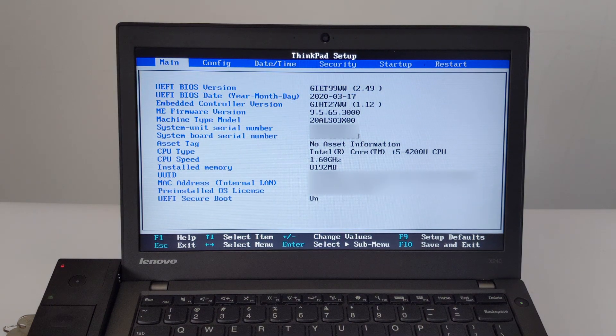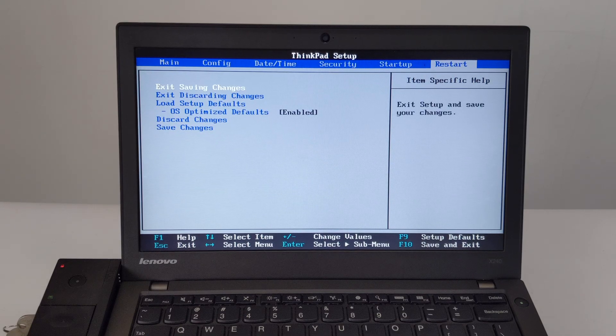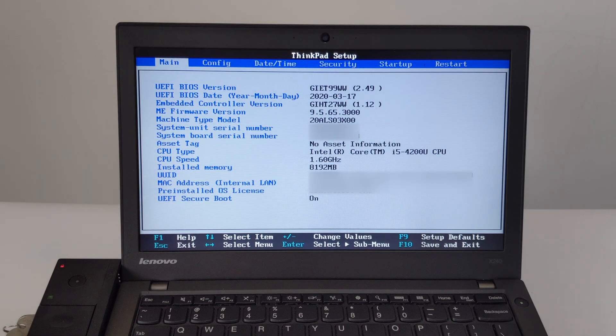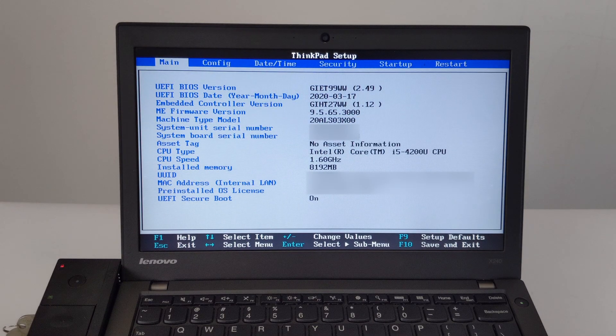In the BIOS, press the left and right arrow keys to go to Restart and select OS-optimized defaults. Change it to enabled. Then press the F9 key to restore the default settings, and press the F10 key to save and exit.